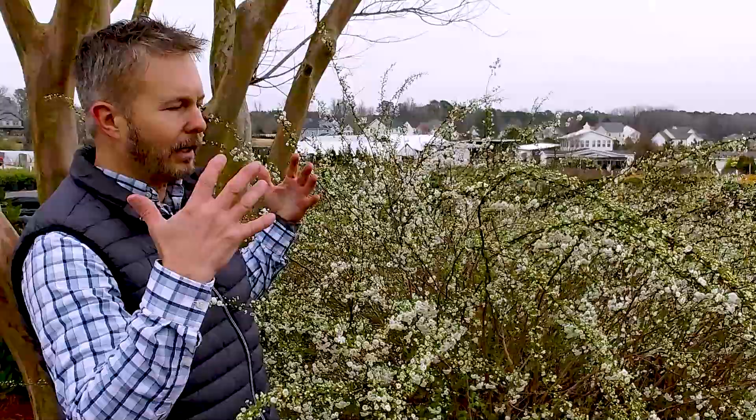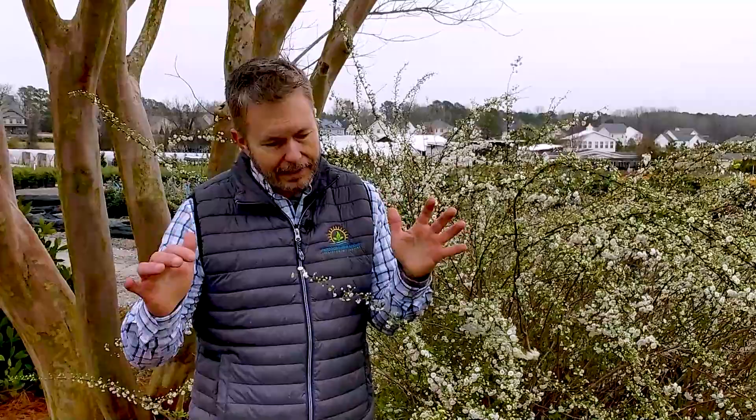So other than that, just a beautiful mounding shape. We love it — it's very natural. Add these to your garden today. You'll love it. We'll see you next time, guys.